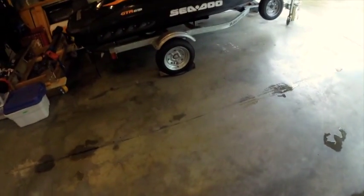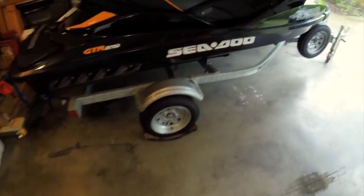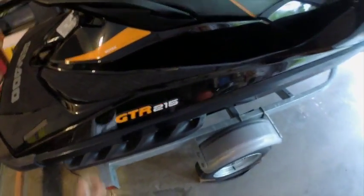We're going to be installing this on the GTR 215, a 2012 model. First thing they want you to do is remove the seat and remove the battery access panel.